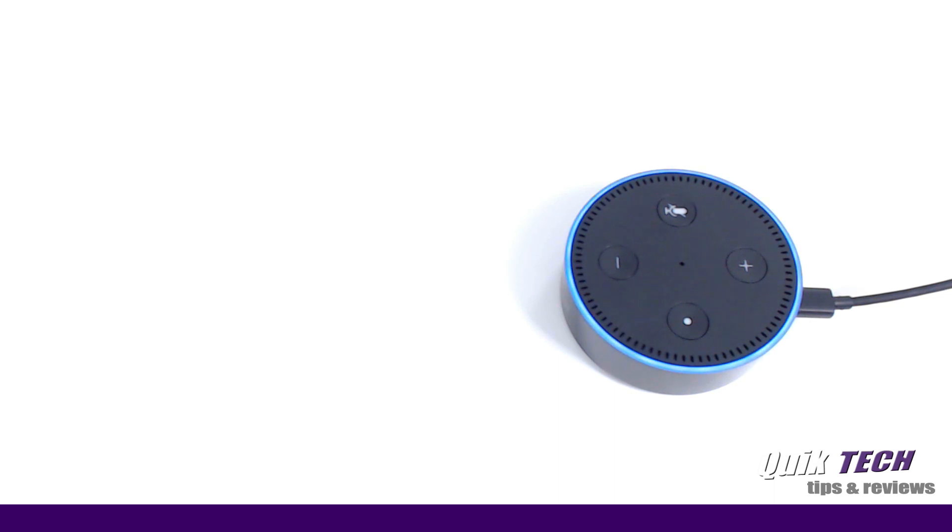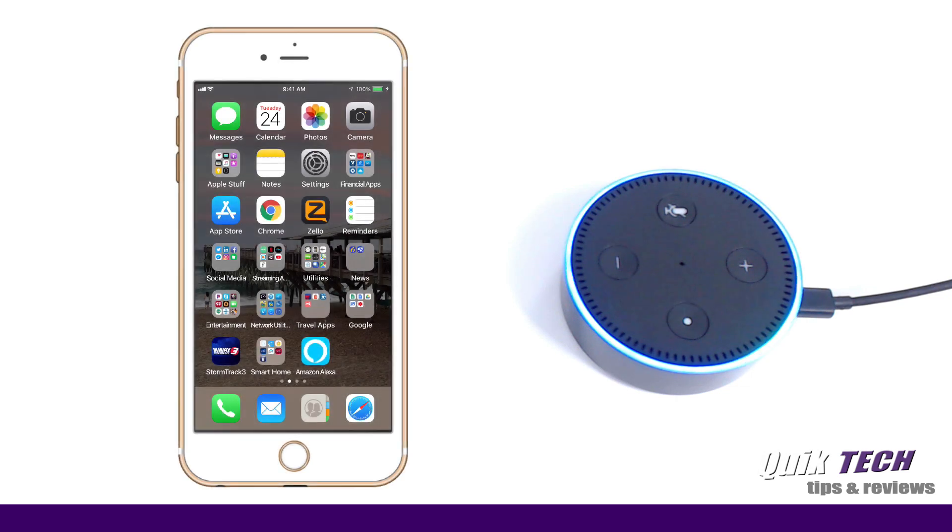We should see a blue light ring start to spin — and there we go. Once the blue light ring turns orange, we should receive a greeting from Alexa. In the meantime, if you haven't already downloaded the Amazon Alexa app from your device's respective app store, you can do that now.